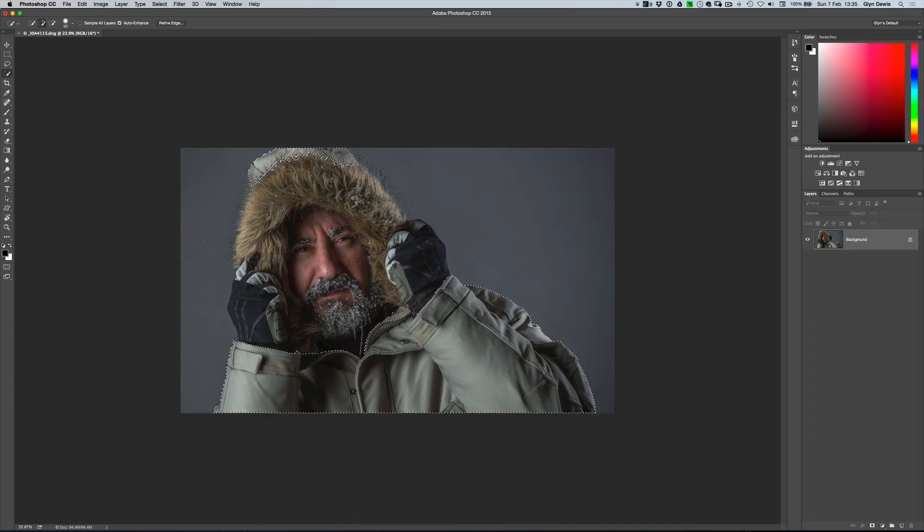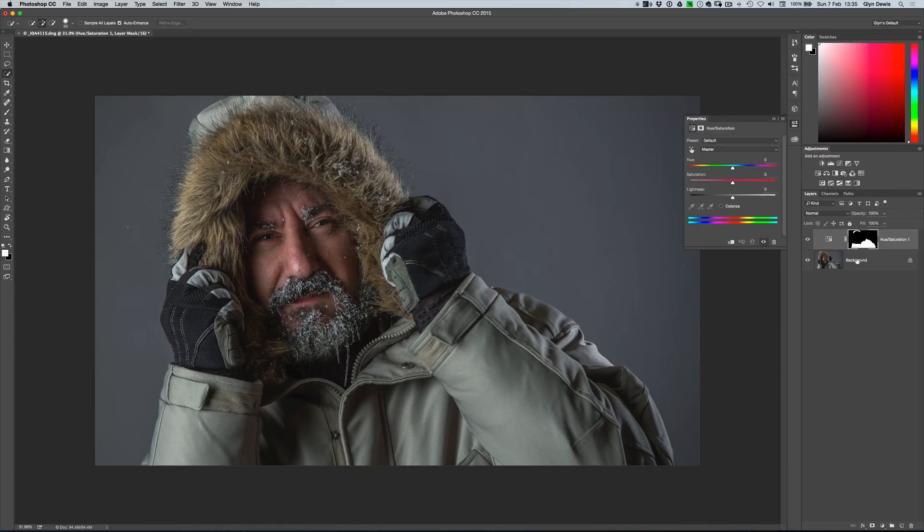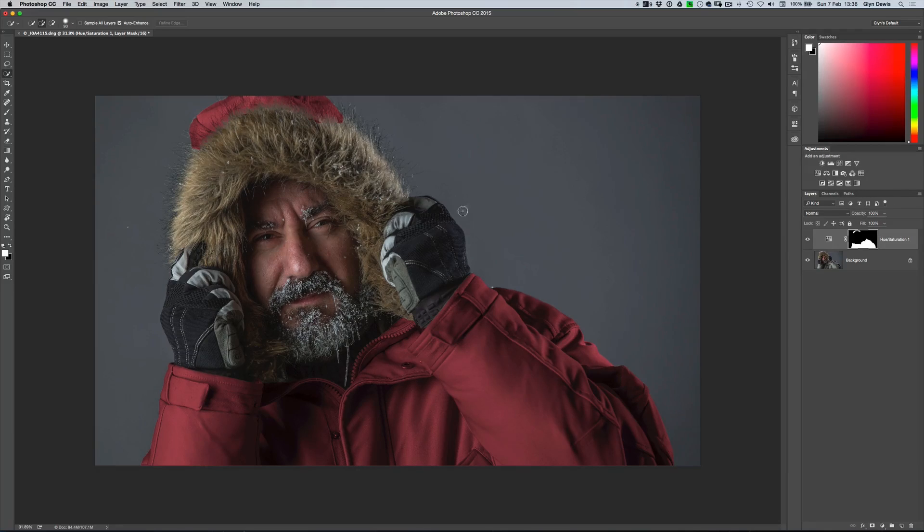We can see the marching ants on the lower part of the jacket and the top part. Now I'm going to change the colour of the jacket using a simple Hue and Saturation adjustment — we'll click on the Hue and Saturation adjustment layer and click Colorize. Then we can play with the Hue, Saturation, and Lightness sliders to get the colour we want. I'll go for the red like in the final image — set the hue, really boost the saturation, then bring the lightness down a little bit. That's pretty similar to what I had in my final image.